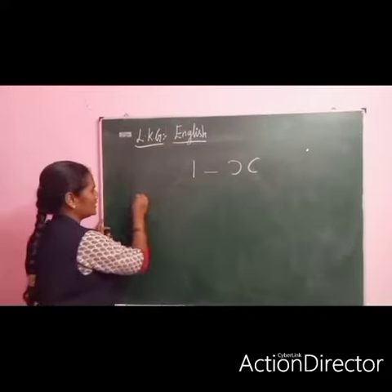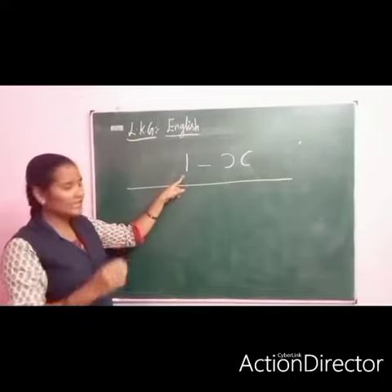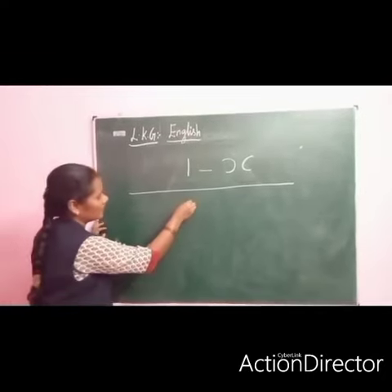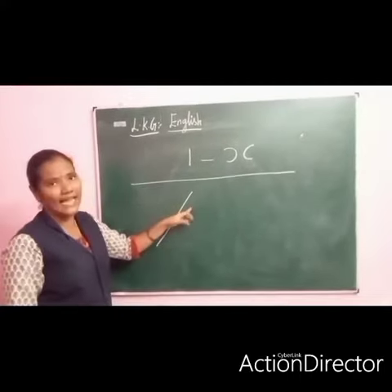Now we are going to learn slanting, slanting. This one is standing, this one is slanting, this one is called slanting. Listen, pronunciation: slanting.